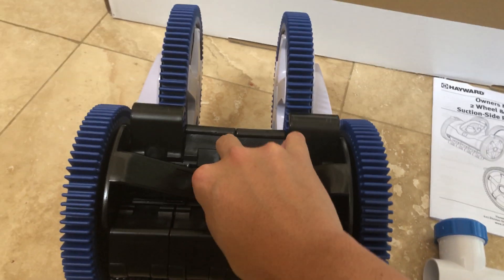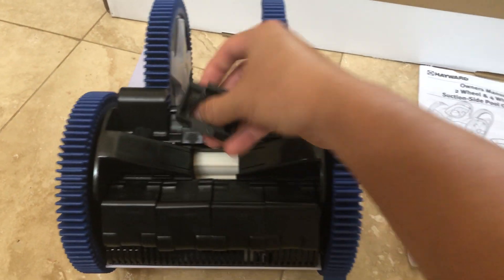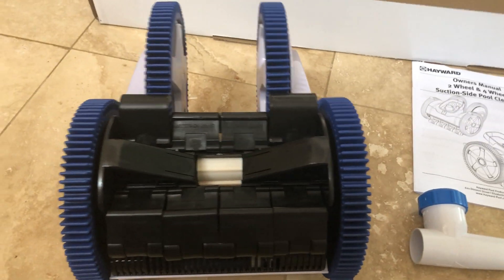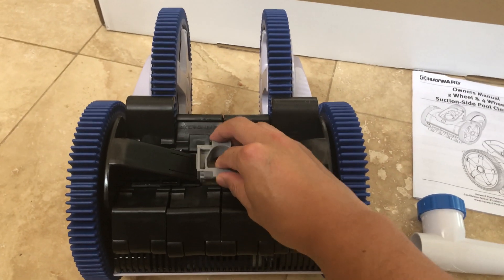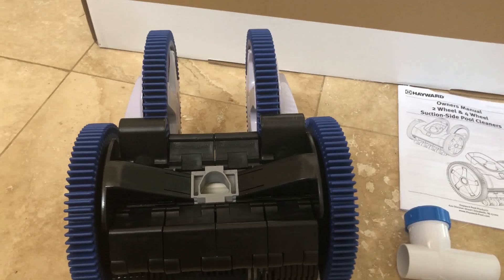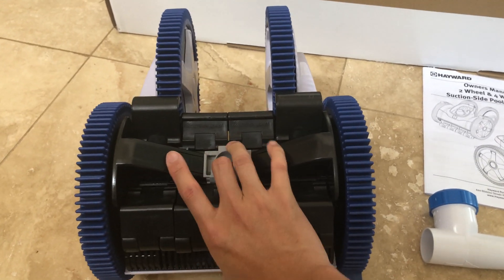To install the large adapter, turn the cleaner upside down and push the two tabs in. As you push the tabs in you're able to lift out the bracket in the middle — you'll notice it says 'medium' there. We're going to pre-fit this with large, which is imprinted on one of the tabs. It snaps in like so and we are good to go to hook this up outside into the pool.